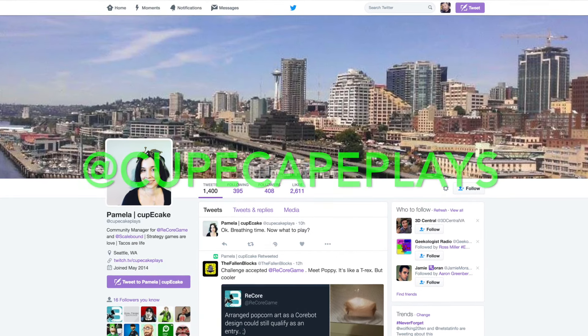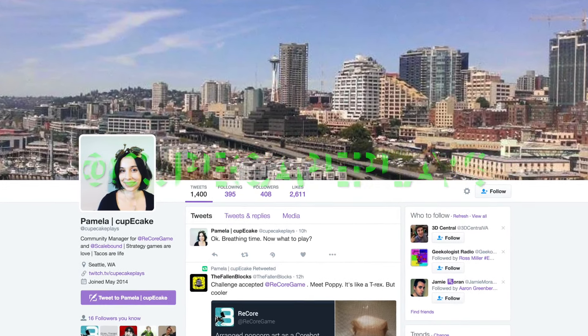Everyone should follow her on Twitter by the way at CupcakePlays. So yeah, thanks to her and Microsoft we are going to unbox this thing.